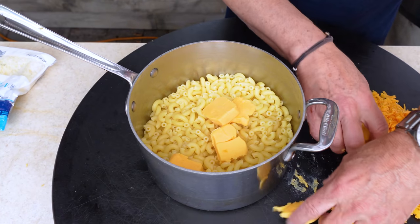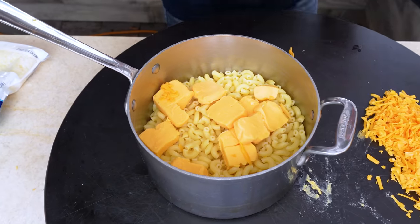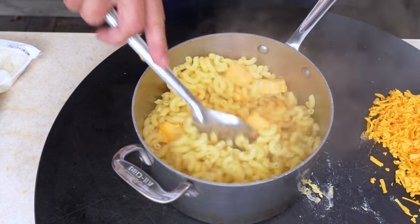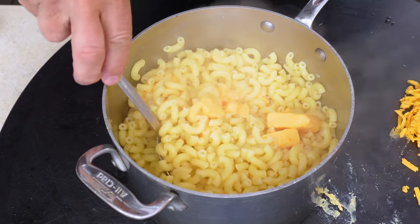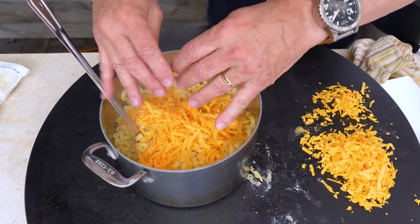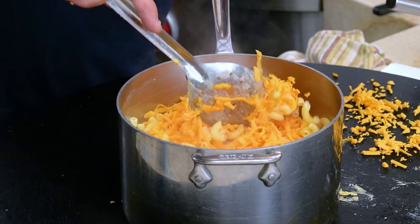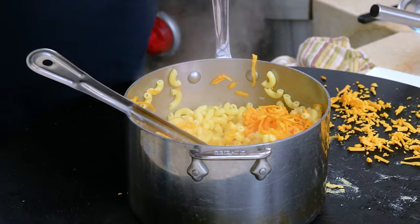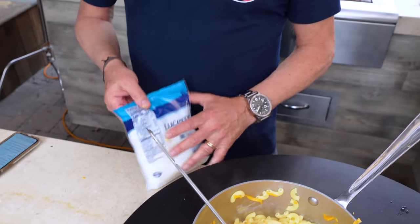Now let's start getting our cheese in with the hot mac. First in: our Velveeta — our whatever it is, cheese food, cheese-flavored plastic, I don't know what it is, doesn't need to be refrigerated. I'll start getting it underneath in the warmth. Now we'll add the other cheeses. I made too much cheddar — I only need two cups — so we'll leave a little bit to add to the top when we're done.